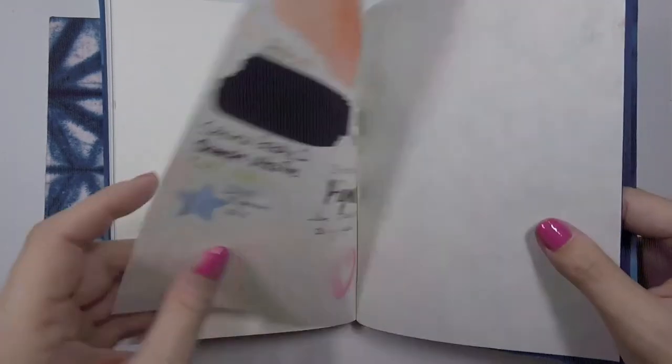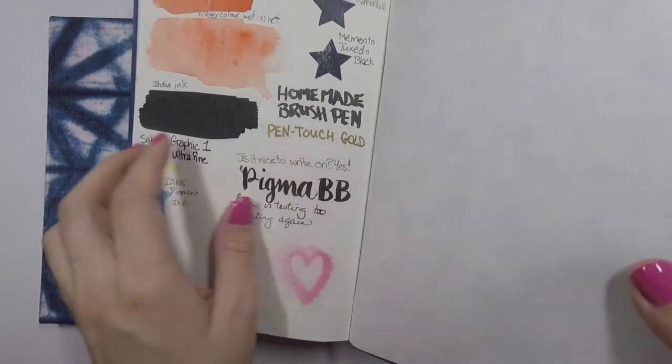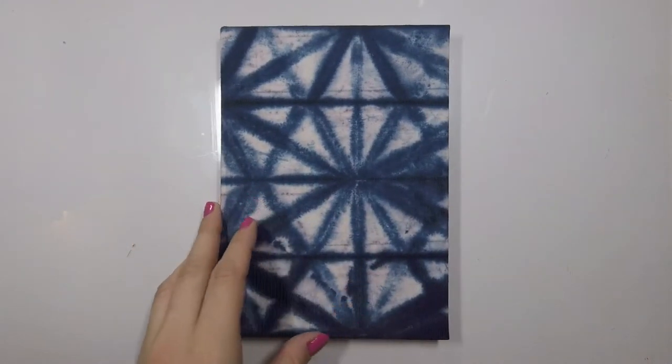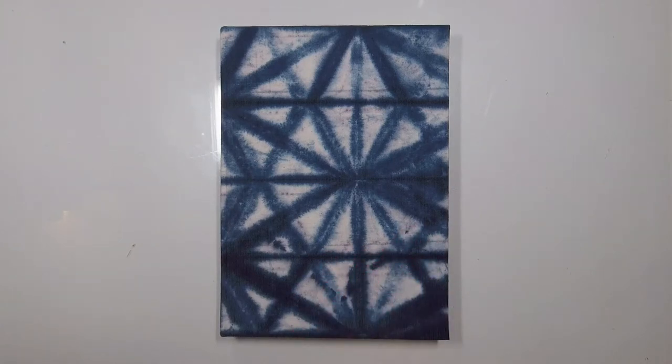I don't know what this paper is, but you can see where the gold paint pen bled through and I'm excited to use it. I was just thinking I want to watercolor the whole thing — I want everything to be orange and yellow and red. And then I started thinking, why don't I just make my own journal fodder?